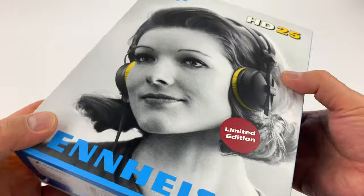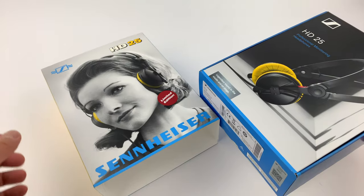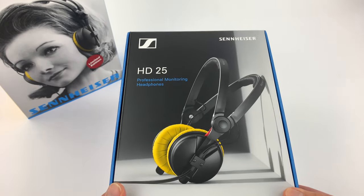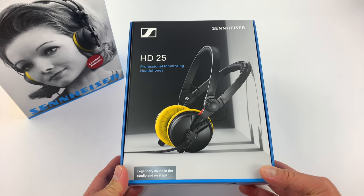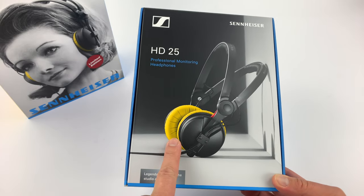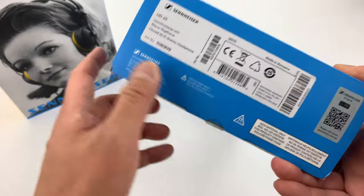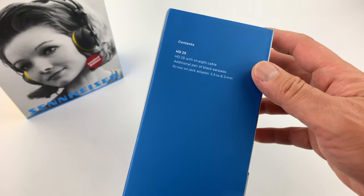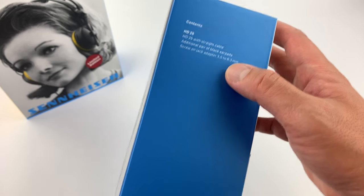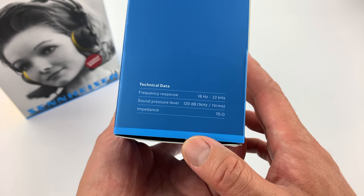A lot of newer Sennheiser products — I believe starting last year — they started to be made in Romania rather than Ireland or Germany. So it's kind of interesting that they moved the production. As you can see, this is the standard packaging. Now again, if you don't have the limited edition one, you will have black ear pads and not the yellow ones. The side tells you it comes with a straight cable, a pair of extra ear pads, and a quarter inch adapter.